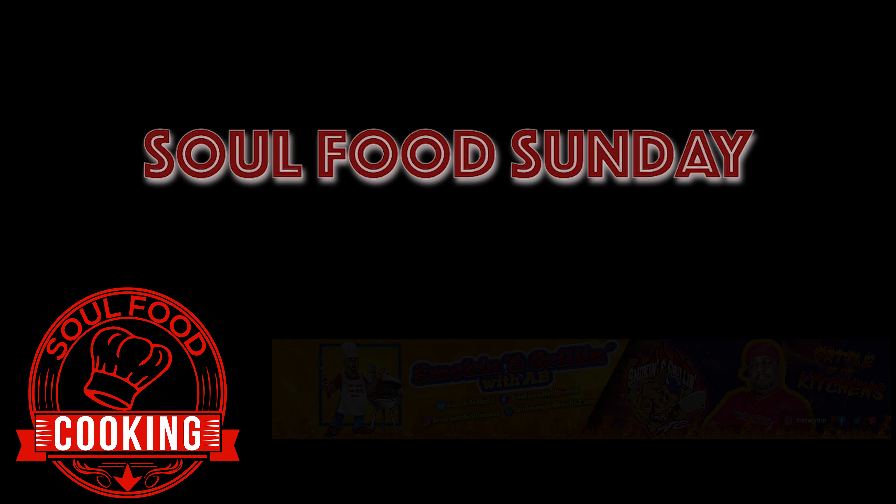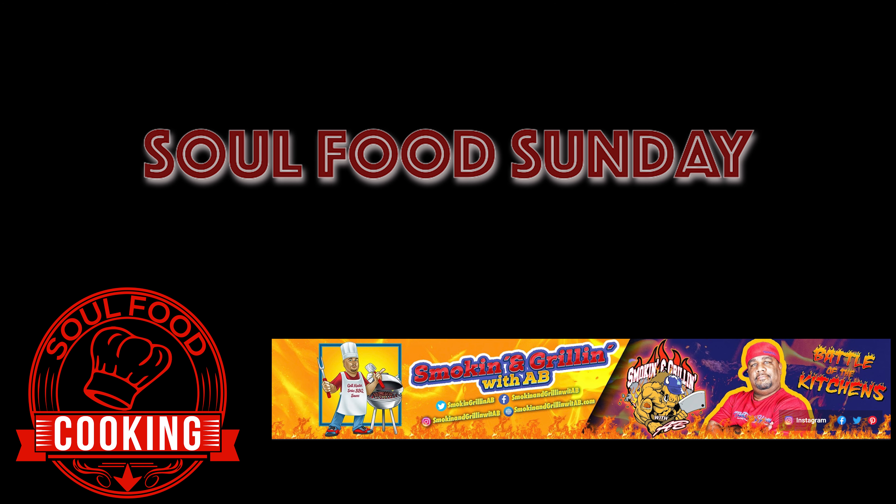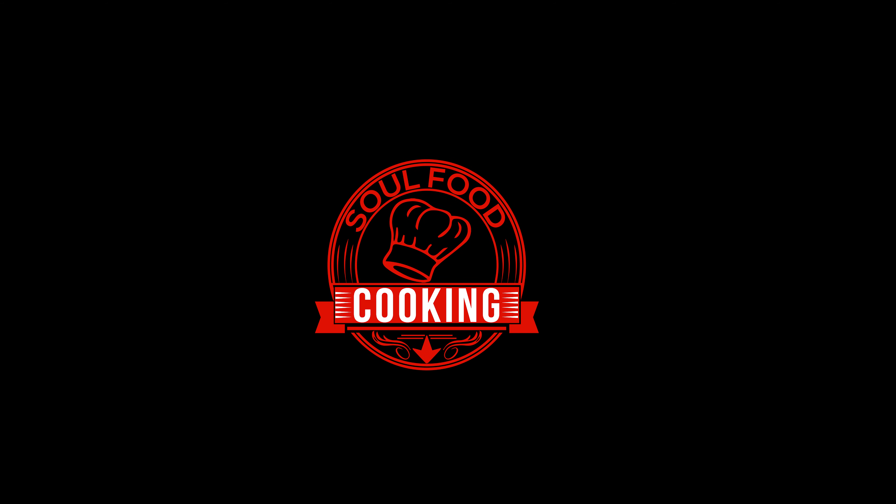Hello and welcome to Soul Food Cooking and another installment of Soul Food Sunday. I'm collaborating with Smoking and Grilling with AB where we will be cooking up some of our Soul Food Sunday best. So after watching this video, make sure to head on over to Smoking and Grilling with AB to see what he's cooking up today. I'll leave a link to his channel in the description below.